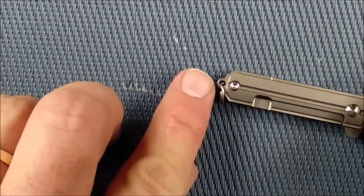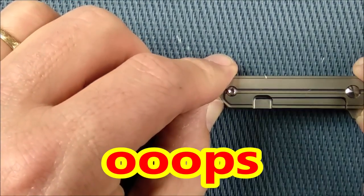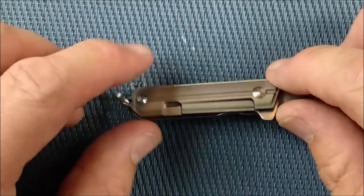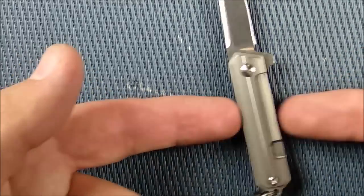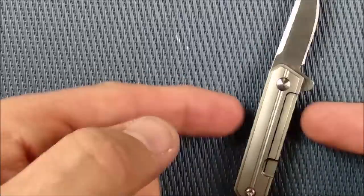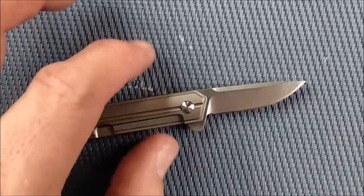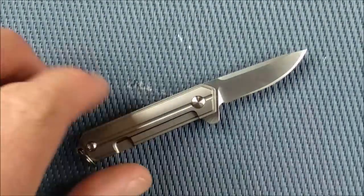The handle length is 5.4 centimeters, which is 2.13 inches. The grip area — from behind the flipper to the end of the handle — is about 4.3 centimeters, 1.7 inches. The handle thickness is 9 millimeters, which is 0.35 of an inch, basically a third of an inch. The handle depth and knife depth when closed are the same because the blade hides completely in there: 1.2 centimeters, just under half an inch. The total length open is 9 centimeters, 3.56 inches. It weighs 19 grams — 0.65 of an ounce, so about two-thirds of an ounce.